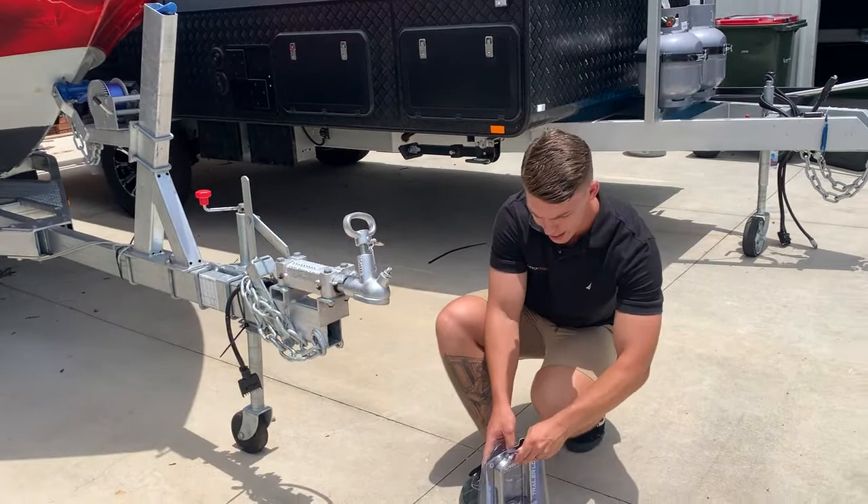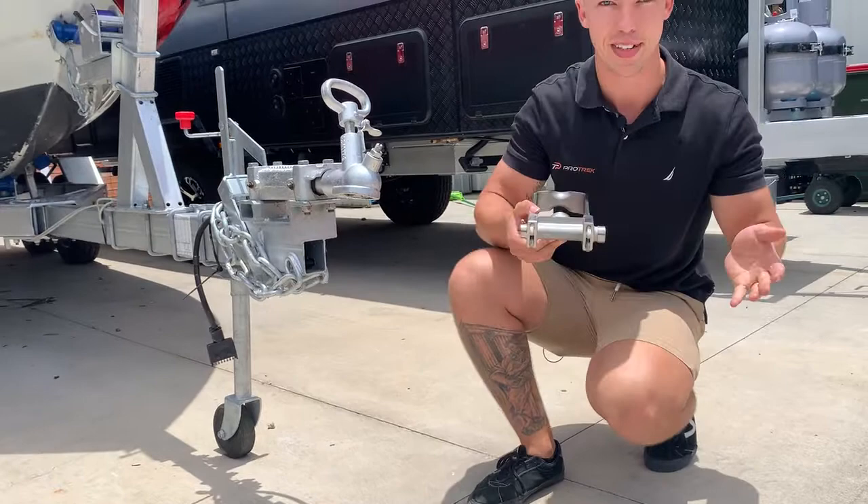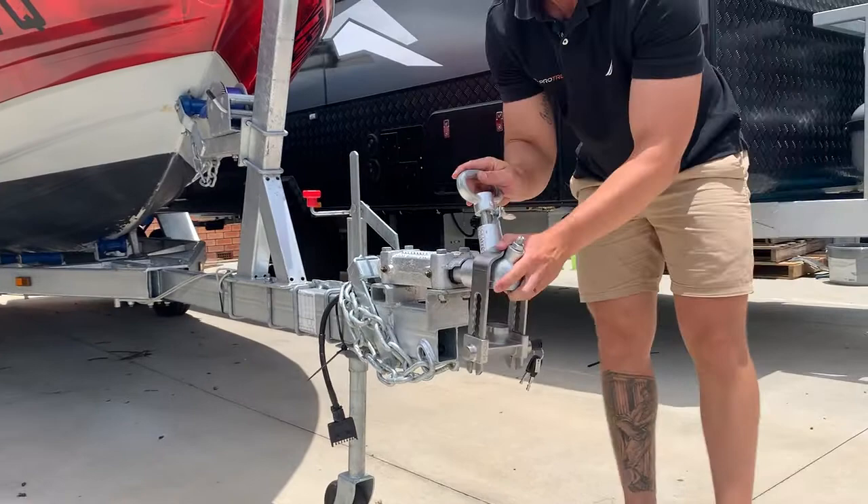So we'll just do a quick take it out of the packet. It literally doesn't get any simpler or easier to use than this. All we've got is a key and the lock itself. We don't even need instructions for this. So all we're going to do, put that over there.